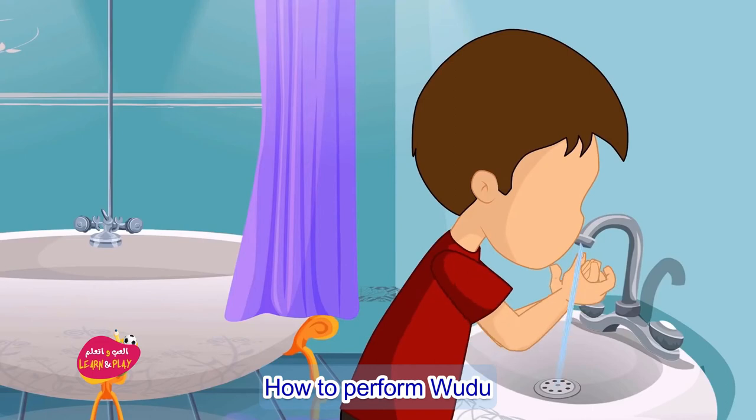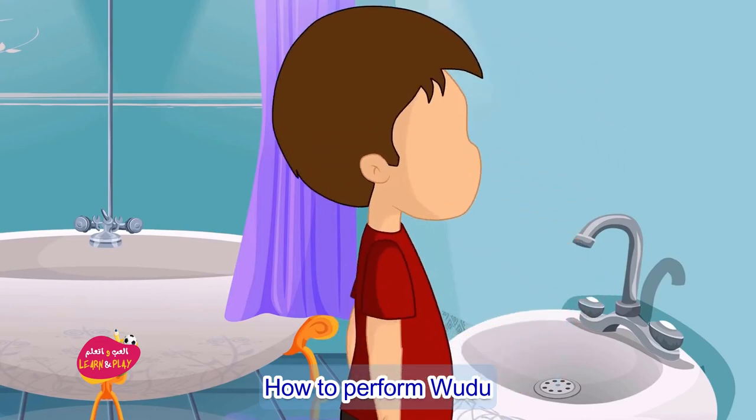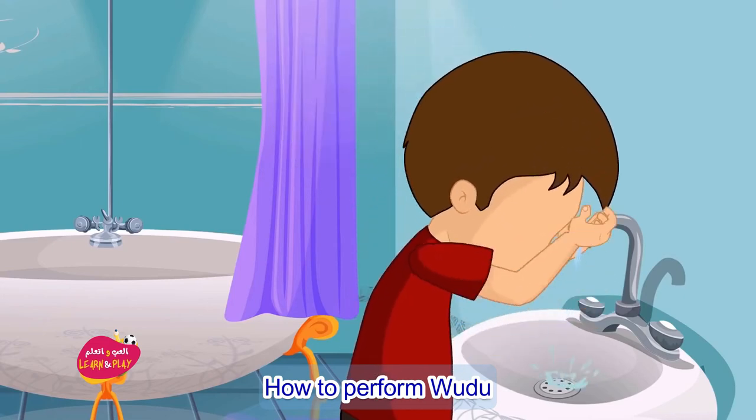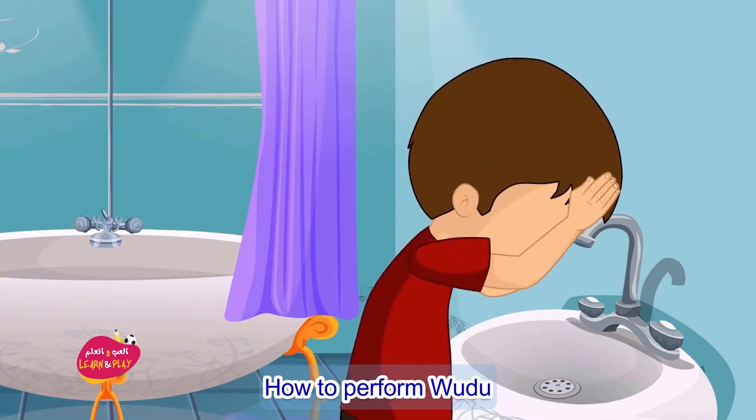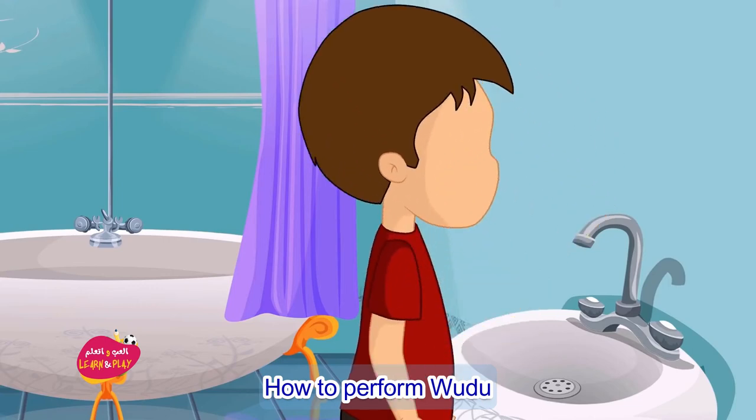Number seven: with your wet palms, wipe over your head from the top of the forehead all the way to the back of the head. This is done only once.